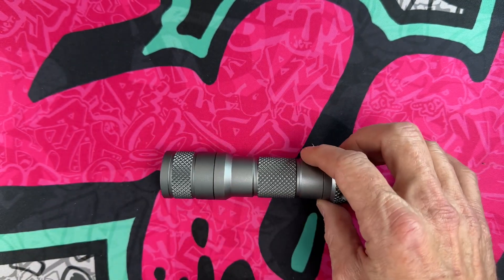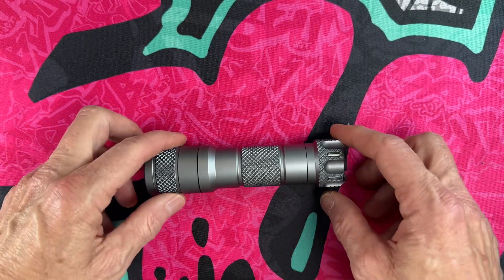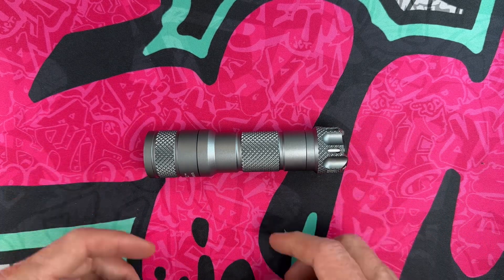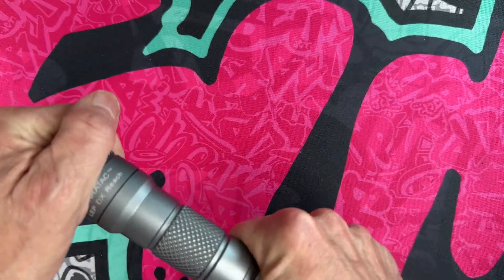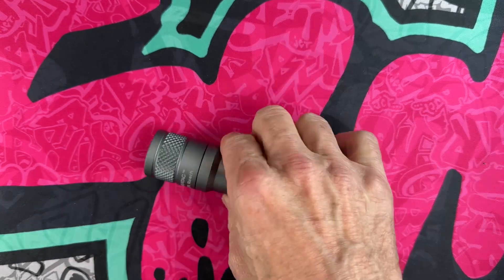Like we did with the other video, I'll go through some specs and try to get you more detailed specs than I did in the last one, along with some measurements. Then we'll go out and shine it and come back in and break it all down.